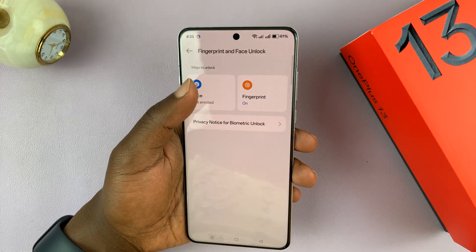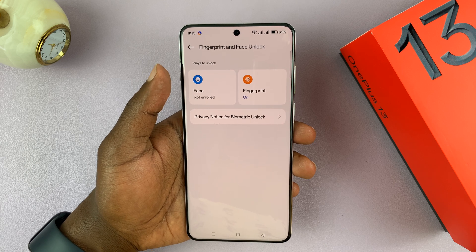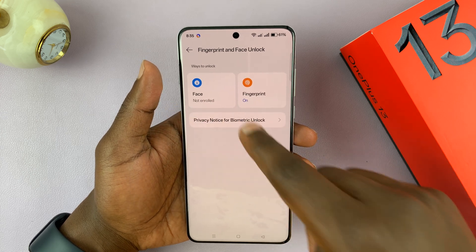Now before you can tap on Face, you'll need either a pattern, PIN, or password, which goes hand in hand with these biometric security features.